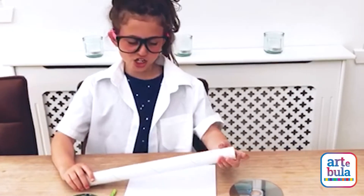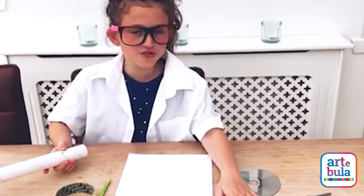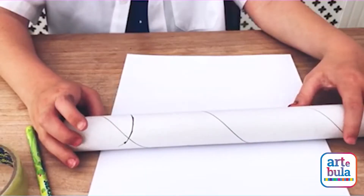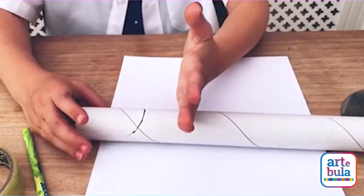The first step is to cut a 45-degree angle with your scissors or a knife. Get an adult to help you. The 45-degree angle goes halfway around the tube and it's near the bottom.